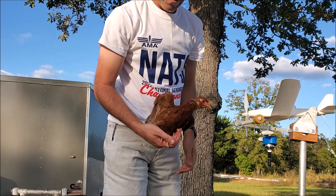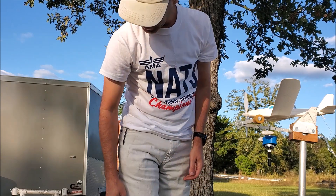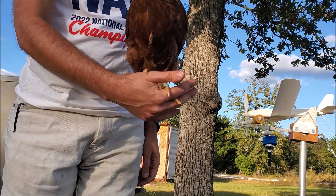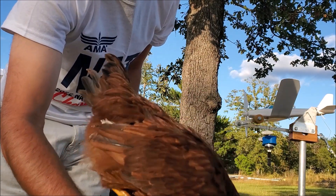Say hi — say hi to the camera. Not interested.